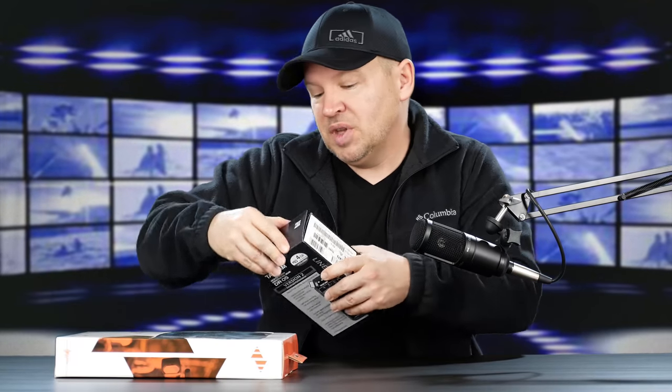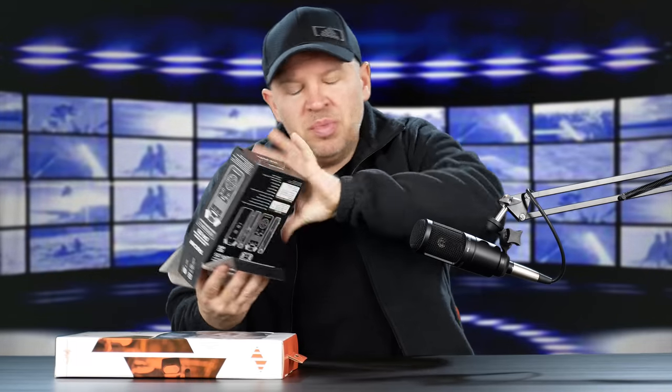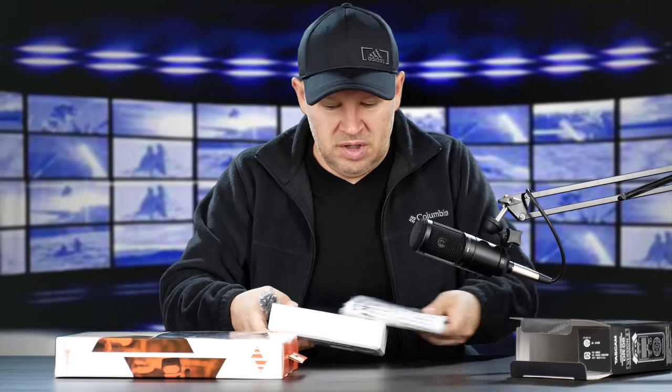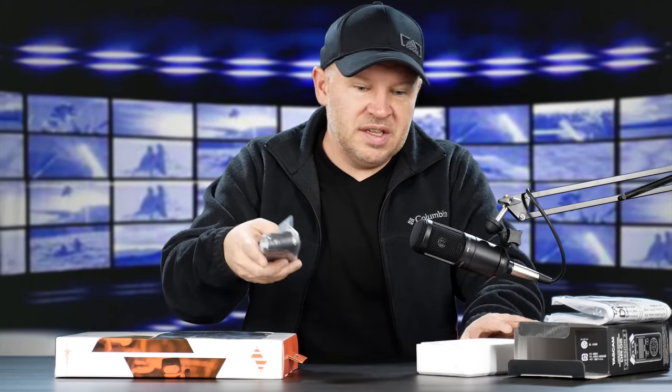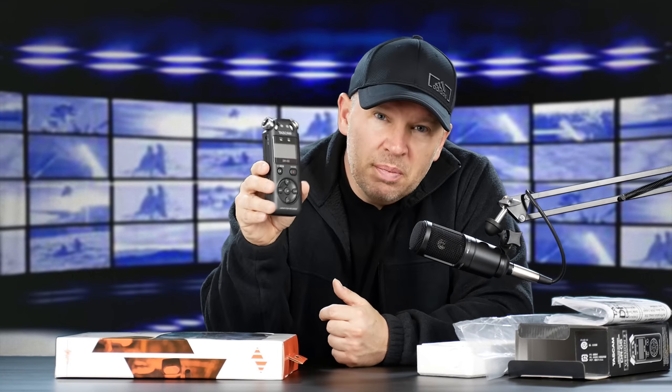My testing so far with the Tascam DR05 indicates that it does not do that. So small and lightweight — let's open this one to show you what I mean. You've seen me open this before in previous unboxings, but we've got to get this out and get it going for testing. This is the DR05 — small, lightweight, perhaps a little bit bigger than the Zoom H1, but not by much. A nice small lightweight recorder.